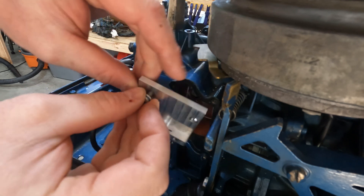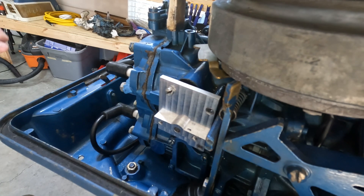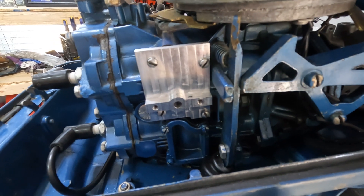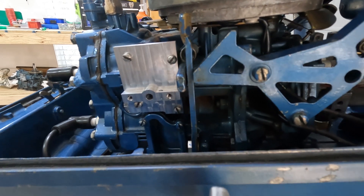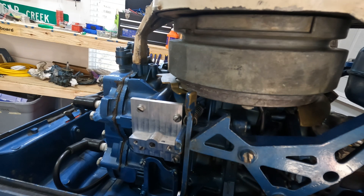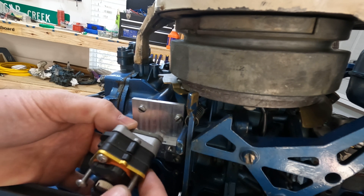Just screw it in and install all four screws. Now that we have the cover installed, we can bring in the fuel pump. You can get this fuel pump off Amazon or eBay or a lot of different places - this is a pretty standard fuel pump.